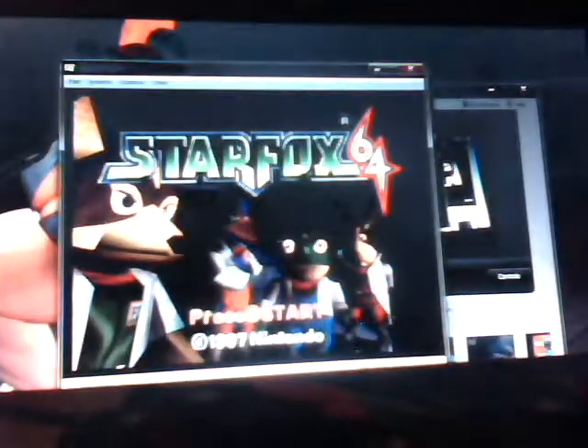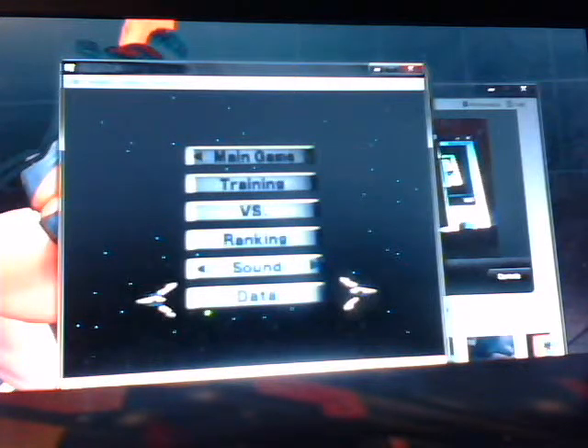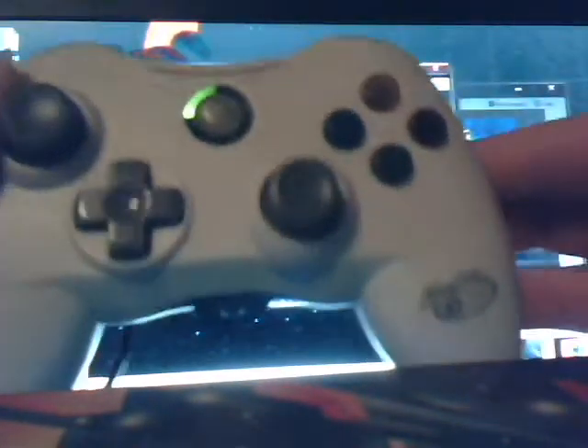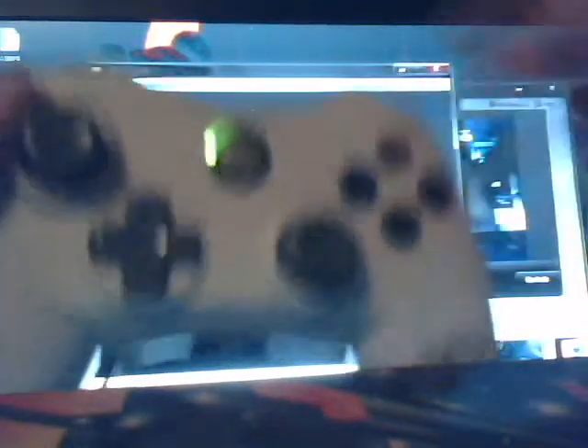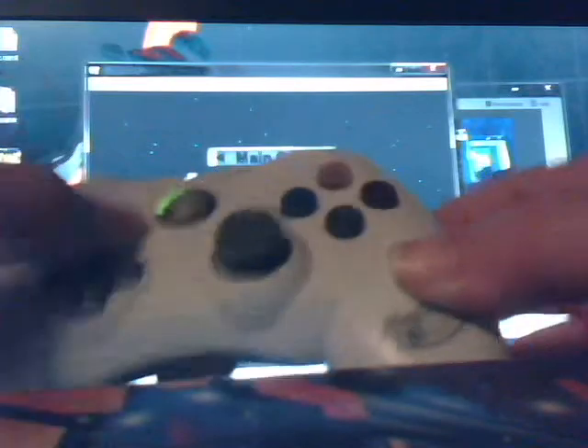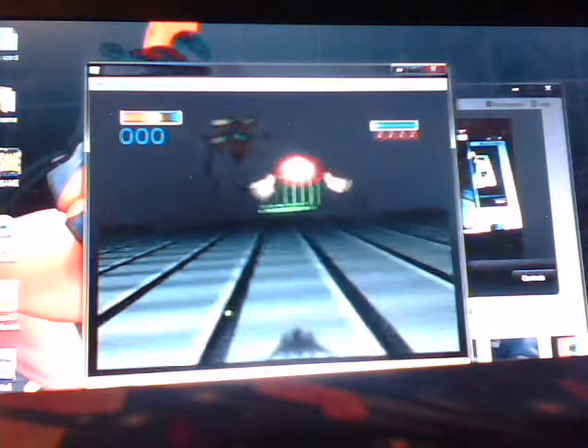Let's go with those cheats — I'm just going to show some gameplay here. For the controls, I'm using a USB Xbox 360 controller. I just use A for A, B for B, the right analog stick for the C buttons, the bumpers for Z, the triggers for L and R, the stick for the stick, and the D-pad for the D-pad. Pretty self-explanatory. Let's do some training so I can get used to these controls and test out my skills.